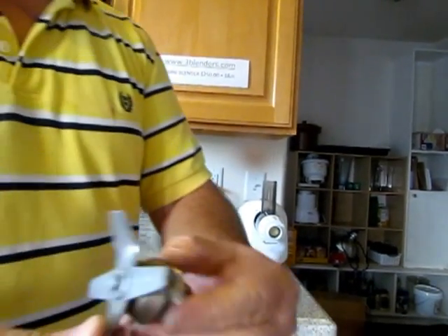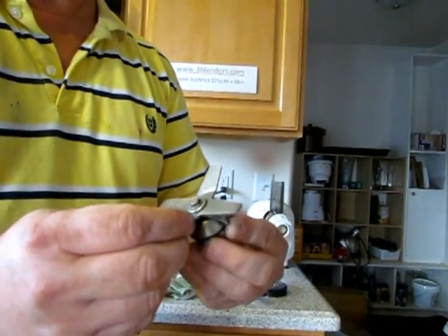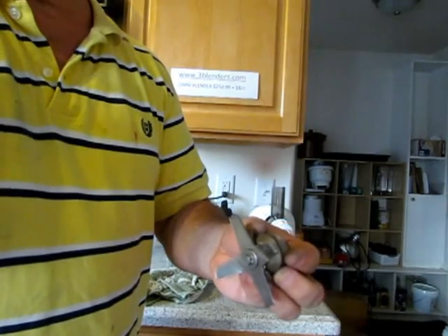When I inspect this blade, it's still warm — this is a couple of minutes after we blended all that gold junk. It's much duller, but it's still usable. Still sharper than... well, anyway.